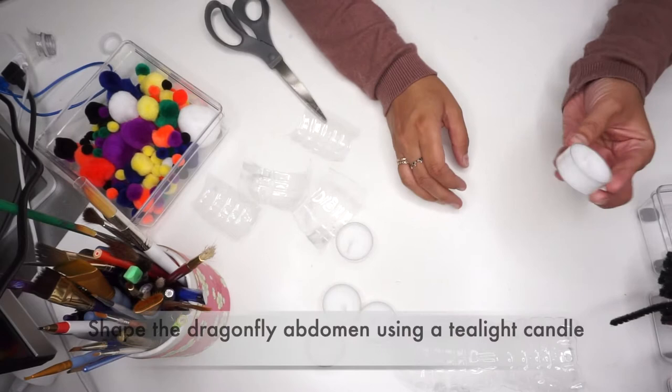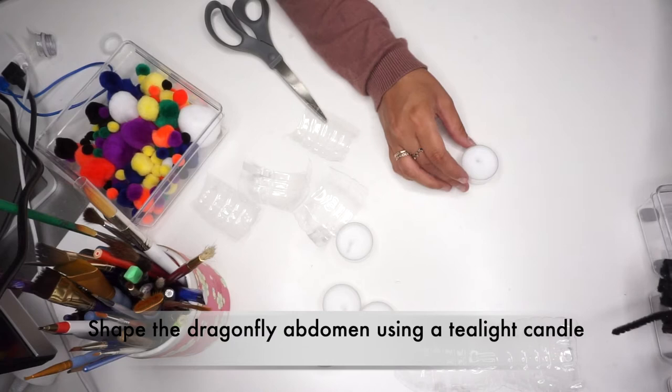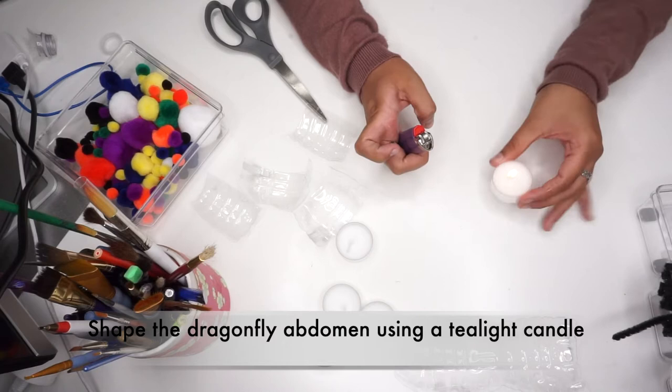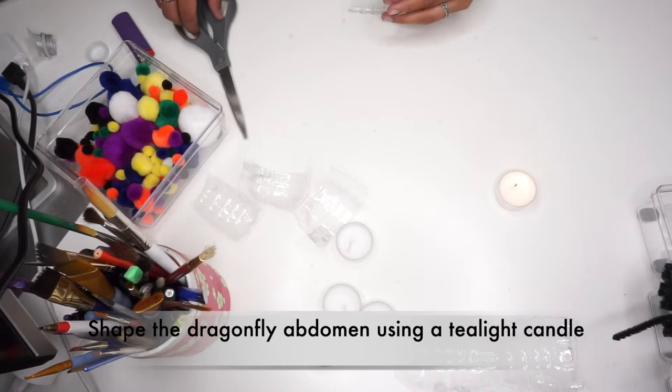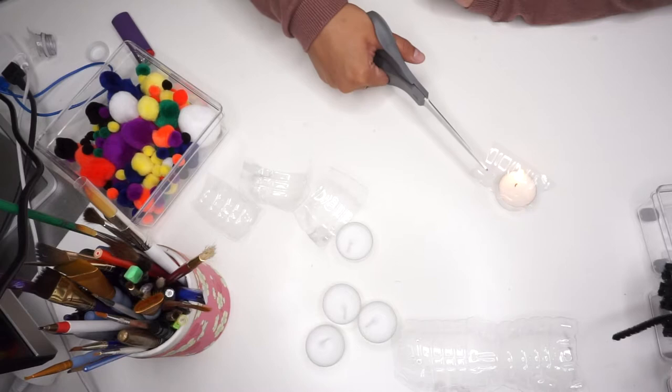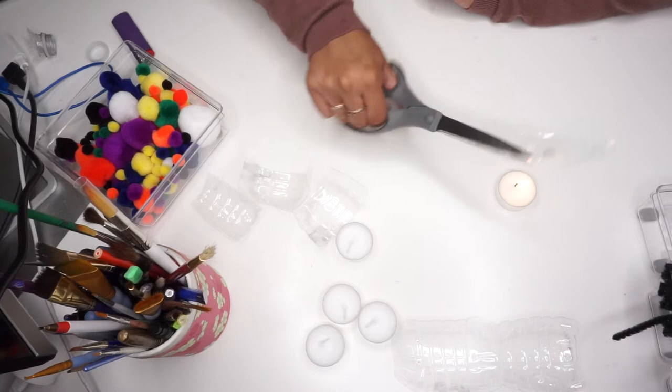Next you are going to light your tea light candle. You will use the tea light candle to melt the plastic into a dragonfly abdomen shape. Hold the plastic approximately three inches above the flame. Do not put the plastic directly into the flame. You will only need a little bit of heat. Your plastic piece should curl within itself. I used my scissors to hold the plastic over the flame — please be careful while doing this step. Keep hovering the plastic over the flame until you reach your desired shape.